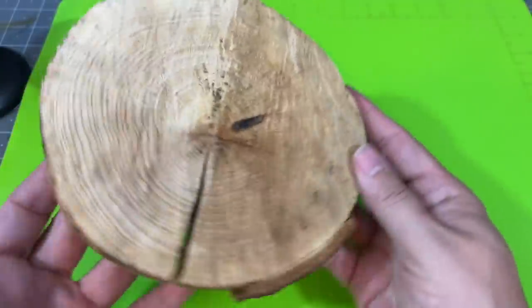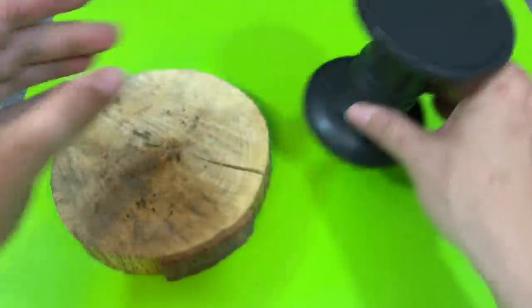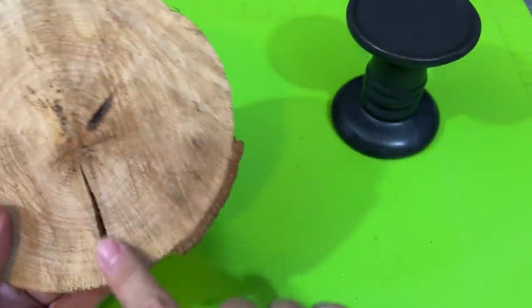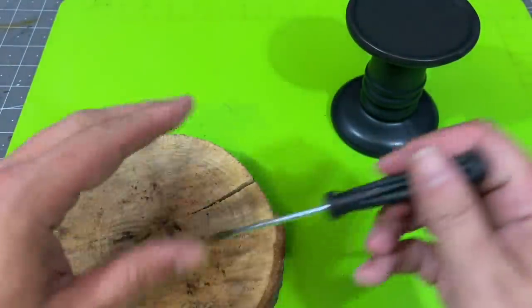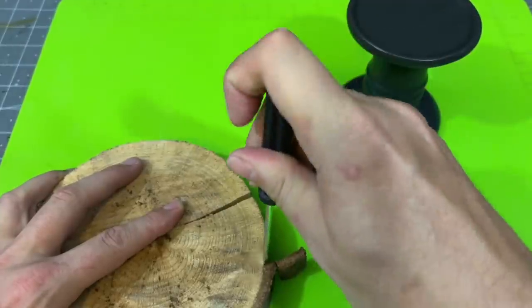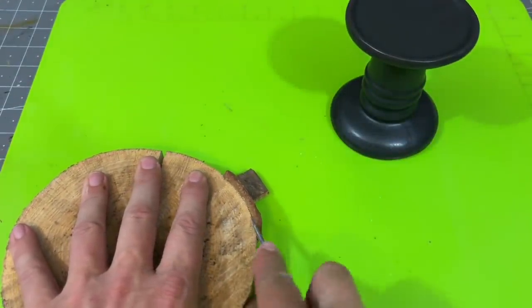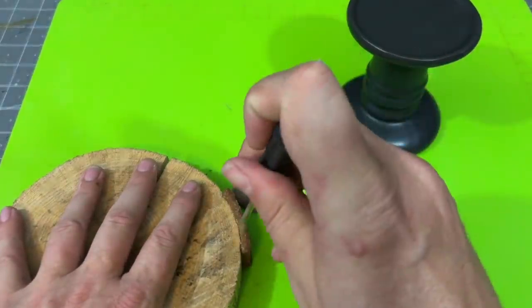All right everyone, for fall DIY idea number two I have this wood circle that I picked up at a yard sale and then I have this Dollar Tree candlestick. Now these wood circles were actually free — the couple I got them from were recently married, and when they found out I had a YouTube channel they gave me five of these for free. I'm super happy about that.